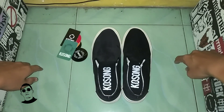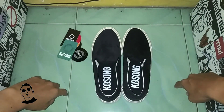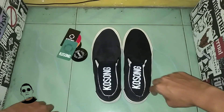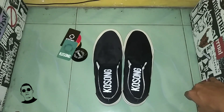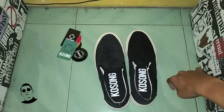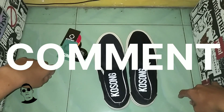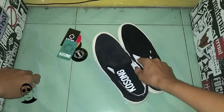Sekian review barang dari saya kali ini. Semoga bisa memberi masukan untuk teman-teman yang mau membeli sepatu, khususnya yang simple dan harganya juga terjangkau. Langsung aja ke brand Kosong.ltd, di marketplace ada, di Instagram juga ada, langsung aja cari, pasti ada. Sekian video dari saya, semoga berguna. Jangan lupa di-subscribe, di-like, di-komen kalau ada sesuatu yang salah, ya di-koreksi. Namanya manusia ada salahnya. Terima kasih.